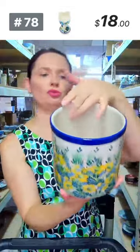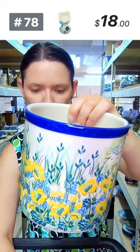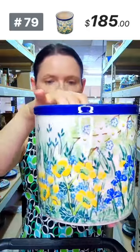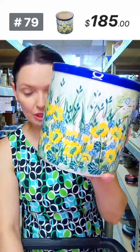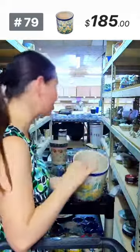Here is a U8 pattern utensil holder — 'Peaceful Garden' pattern designed by Miss Maria Starczyk, Unikat 4879. Five and three quarters tall, five and a half in diameter on top. Can also be used as a plant cover or to chill wine or champagne. $185 tonight, regular price $400. U8 is the highest level of Unikat patterns from Ceramica Artystyczna.